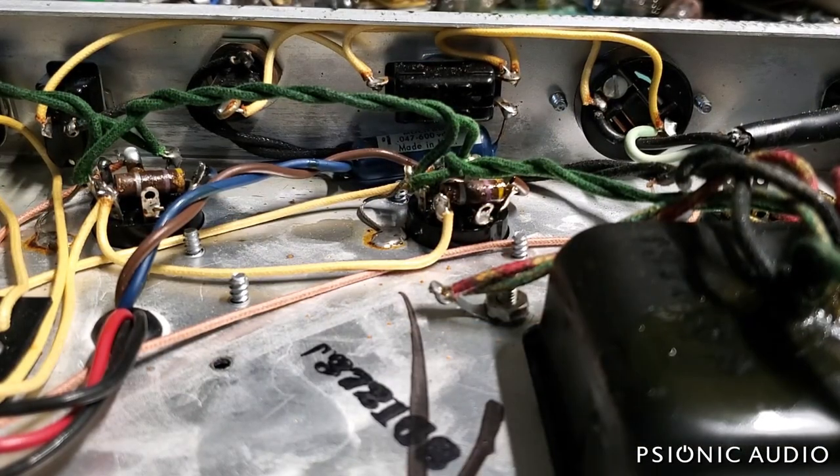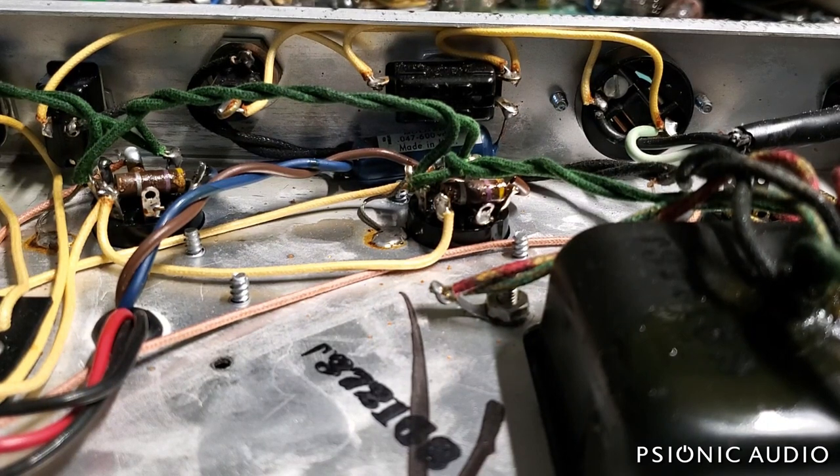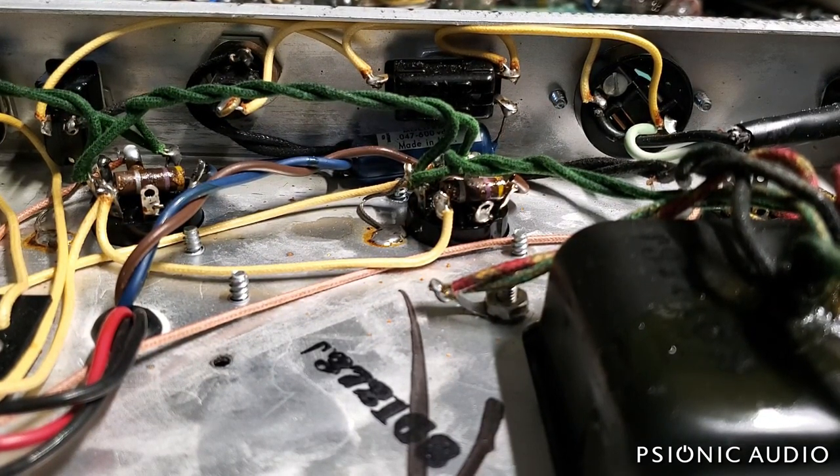I have some parts on order but I'm going to get started now. I'm going to start by removing the old two-conductor power cable and getting the wiring for the AC circuitry ready for the new power cable, though I will install the new power cable last, because when I'm working on something on the bench, having a 10-to-12-foot cable attached to everything can be a drag.